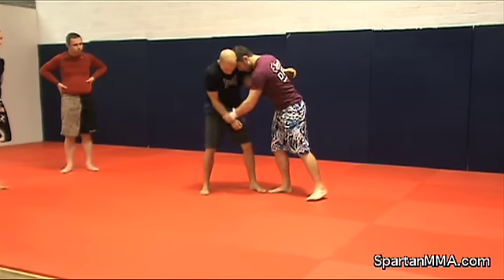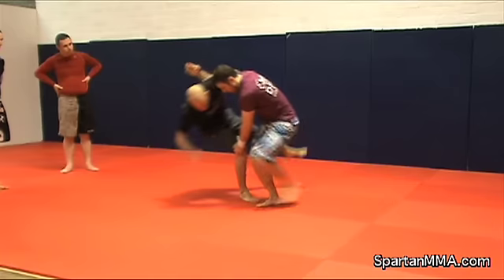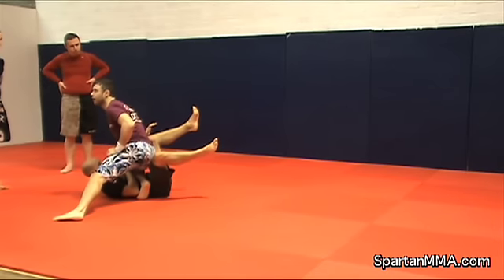With the underhook, your wrist, your elbow control — you get his weight heavy on that leg. You smack and you run past. It's that position.